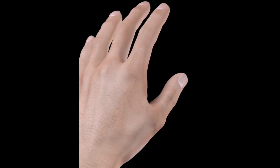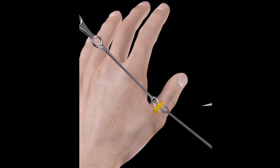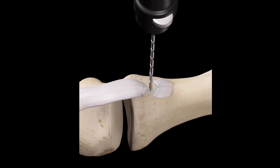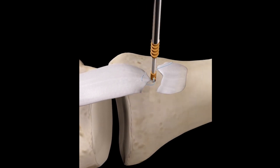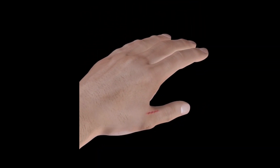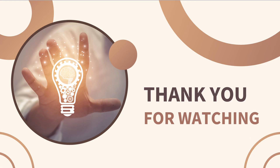Sometimes if the joint remains unstable, surgery may be required to repair the damaged ligament. The surgeon opens up one side of the joint to find the ligament, often detached from the bone. The ligament is then repaired by an anchor placed in the bone with sutures around the detached ligament. This is a fairly straightforward surgery that takes six to eight weeks to gradually heal.